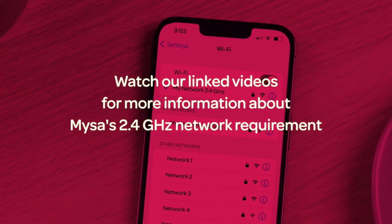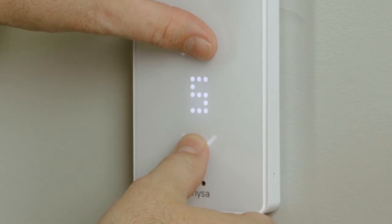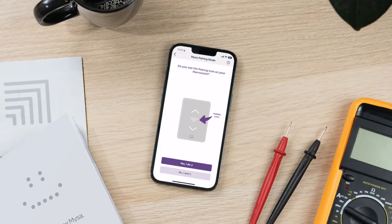This is very important to your Mesa's functionality. Next, confirm that your Mesa is in pairing mode — you should see the downward pointing triangle on the Mesa's display. If not, press and hold the up and down arrows on your Mesa's faceplate simultaneously to enter pairing mode.